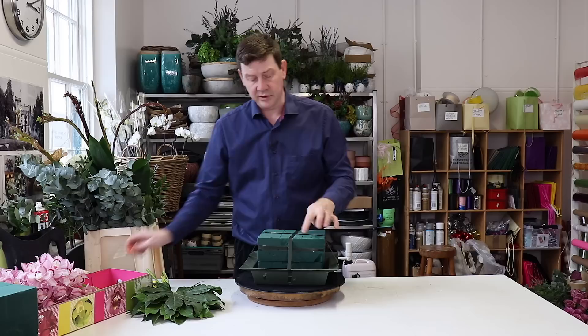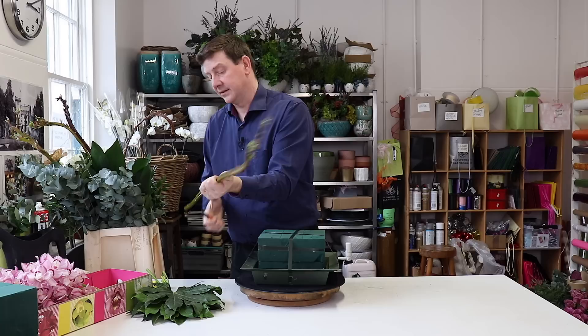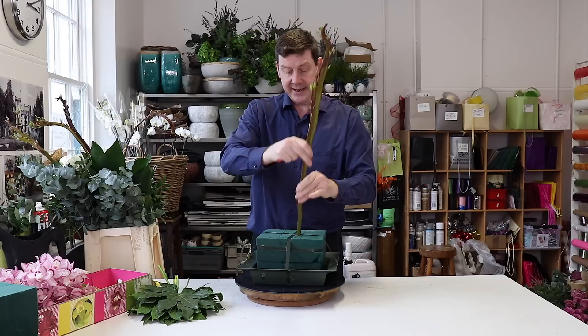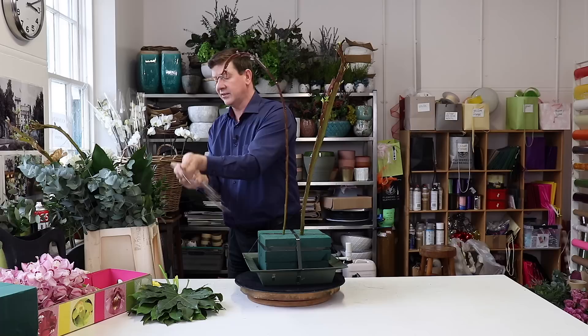So the first material I'm going to use is this fasciated willow, and straight away I can put that in and it will go through both blocks. That is actually basically pinning them together.